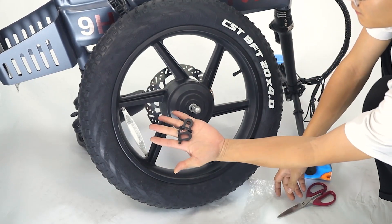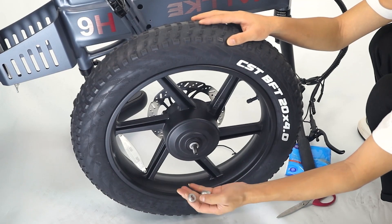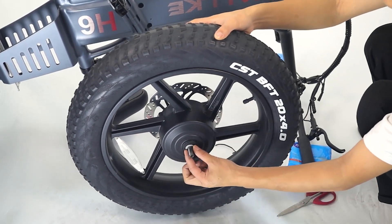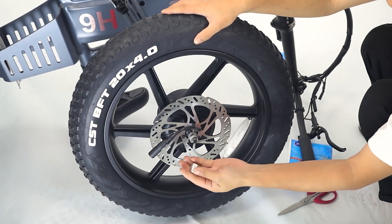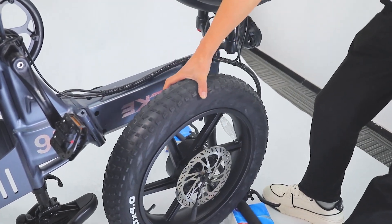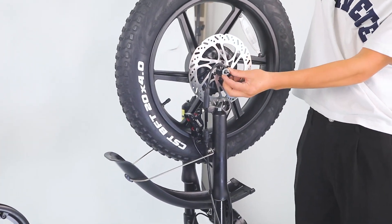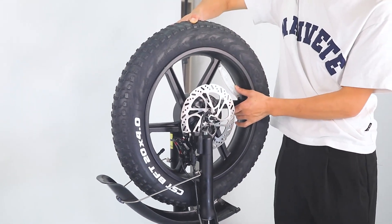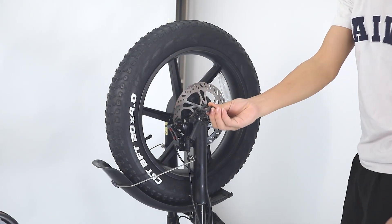Take out two black front wheel reinforced washers from the plastic bag attached to the front wheel. Remove the silver front wheel anti-rotation washers and axle bolts on both sides. Don't remove the two inside silver washers — they should remain in the innermost position.